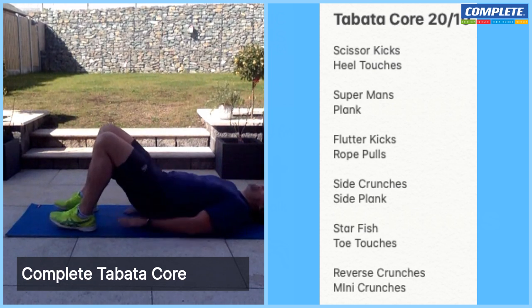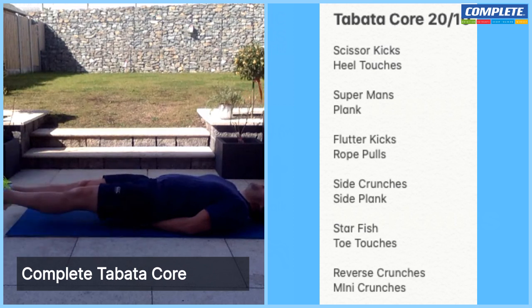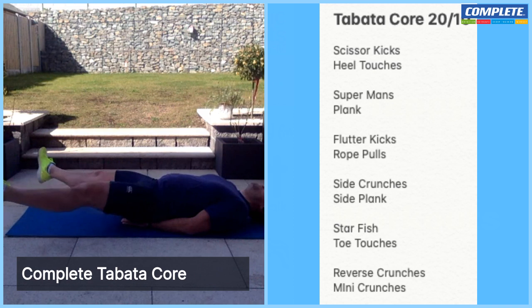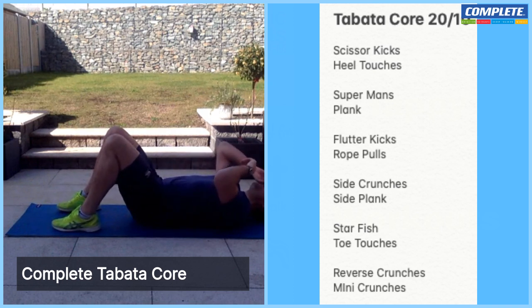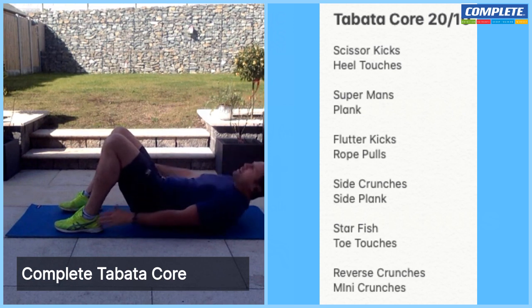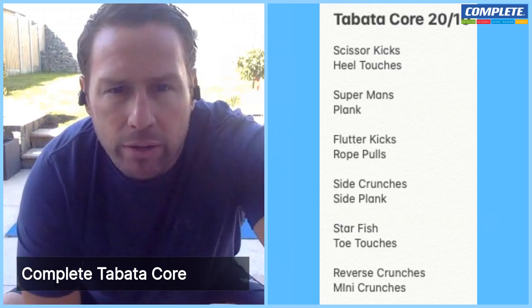Back to our scissor kicks — ready, last set of these, and let's go. You can go under-over if you want to make it a little bit more difficult. And rest. Plant those heels back into the bum — last set of our heel touches. Shoulder blades off the ground, and touch those heels. Breathe, tummy into the floor, make sure we're breathing. And rest. Quick rest — grab yourself a drink of water and breathe. Good stuff.